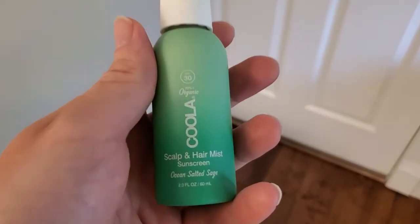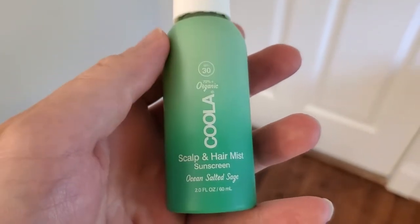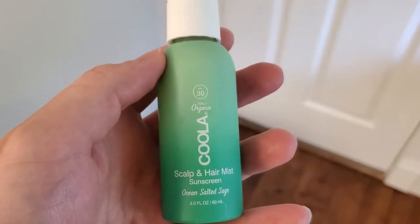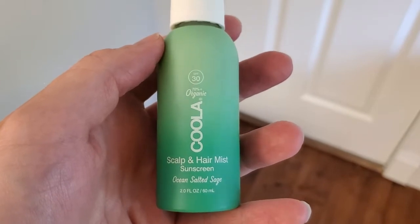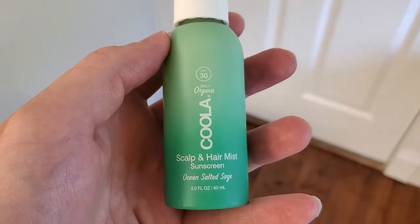It's very light. Kula products are organic, which is great. SPF 30, and you can just spray it onto your scalp or onto a kid's scalp and it provides protection against the sun without being goopy and kind of gross like some of the traditional sunblocks that you wouldn't really want to smear in your hair.